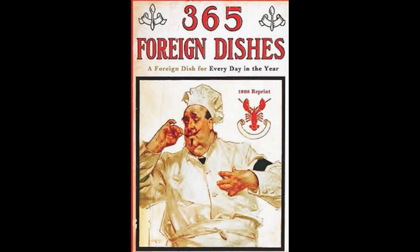30. Austrian Apple Omelette. Peel, core and slice some apples very thin. Heat one large tablespoonful of butter in a frying pan. Put in the apples and let them steam until tender. Make an egg omelette batter. Sweeten to taste and pour over the apples. Let cook until set. Cover thickly with sugar and sprinkle with cinnamon. Serve hot with wine sauce.